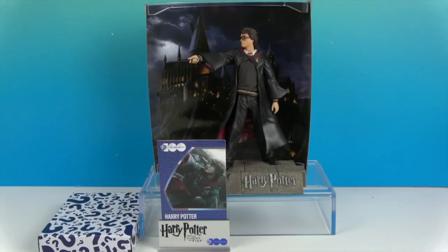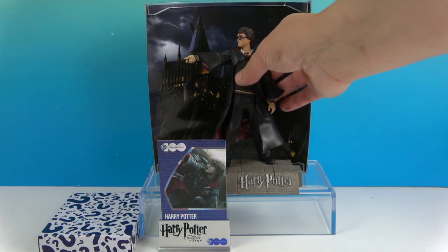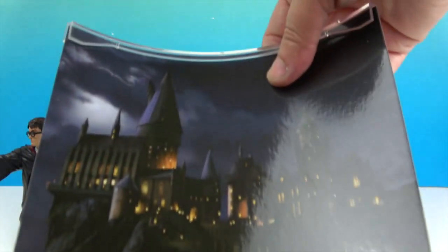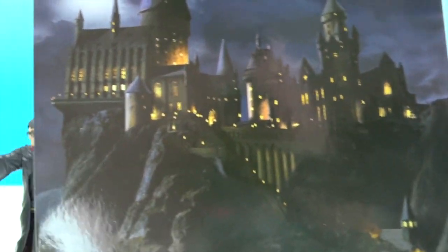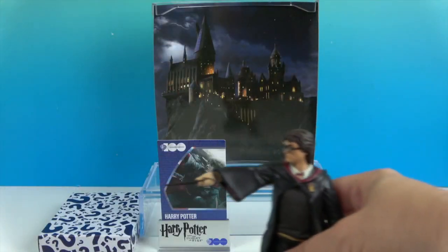There it is — really cool! They come with these really cool backgrounds. There's a clear plastic piece on the top and bottom that gives it that curved look. Behind him appears to be Hogwarts Castle. It looks really cool — trying to show it to you without too much glare — and you have an automatic backdrop for Harry Potter.